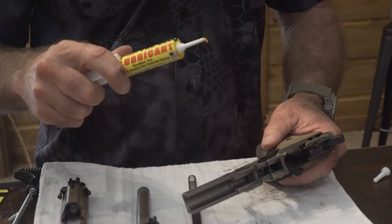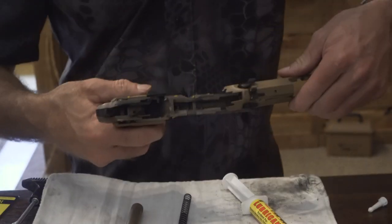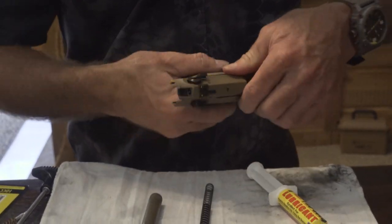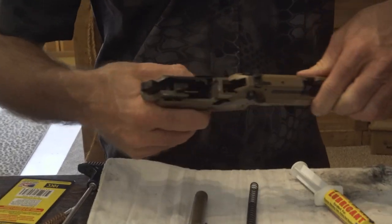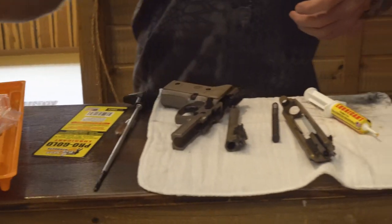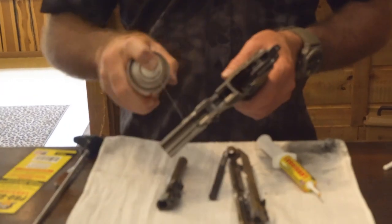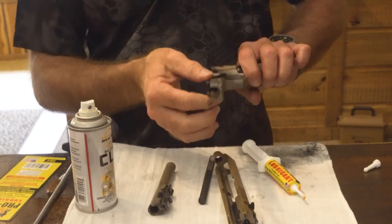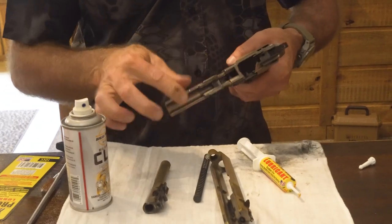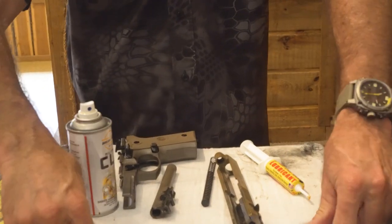I put like a quarter of that much on mine. At this point I go ahead and slide the slide back on with nothing on there and just kind of work it in a little bit, making sure all the bits and pieces are getting some extra coating. Then I take just some regular CLP — which is a cleaner, preservative, and lubricant — and give it a little squirt, just to get some on it.